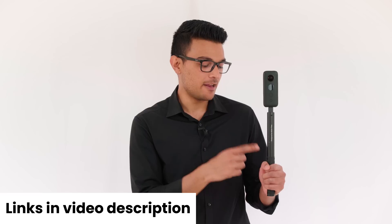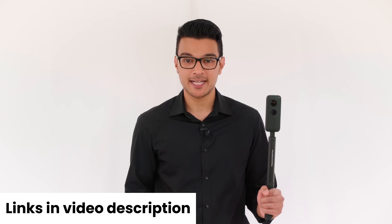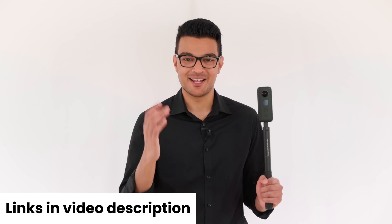In this video I'm going to show you how to make your very first over capture video with the Insta360 ONE X, Invisible Selfie Stick and the ONE X app, so you can make a video that looks like this.